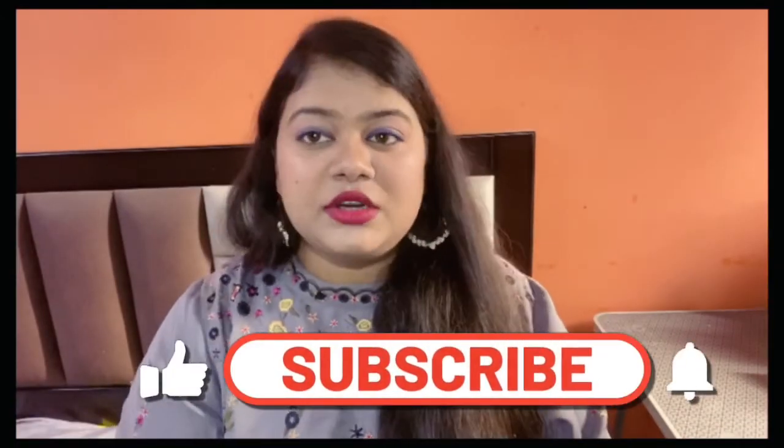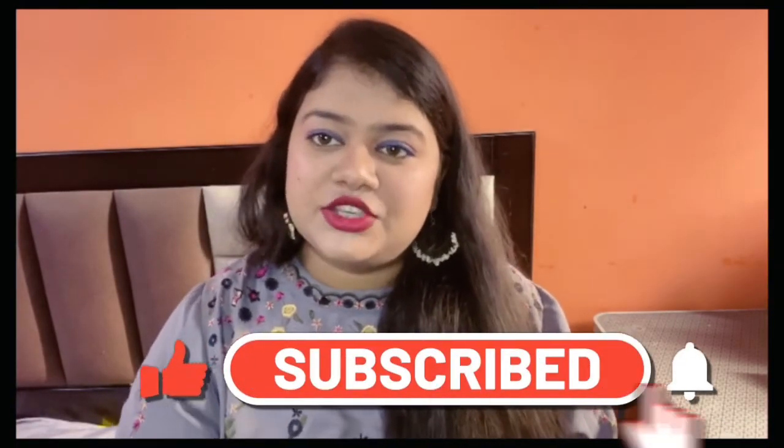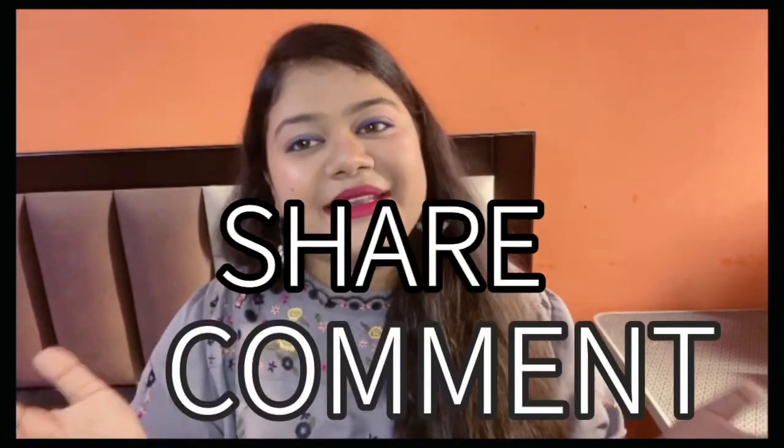Do let me know in the comment section. I hope you all liked my video. Please subscribe to my channel, like my video, share and comment. Take care, bye.